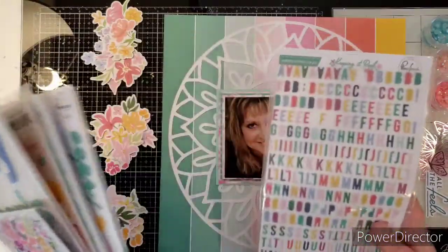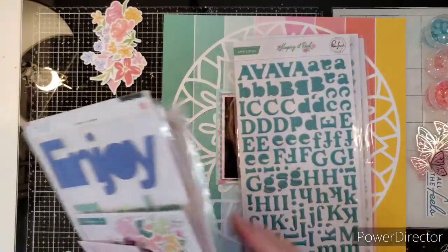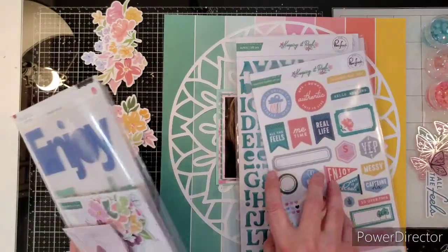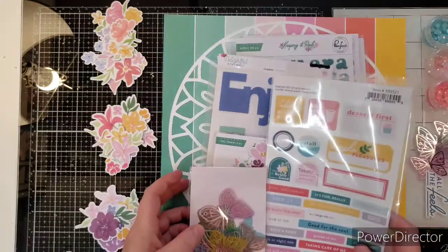So again, Keeping It Real — I have many alphas in case I want to use them. I have these puffy phrases. I have the alphas from the collection and the cardstock stickers. I think I'm definitely going to use this one that says 'so many feelings.' Isn't that cute? Look at all the colors in this.